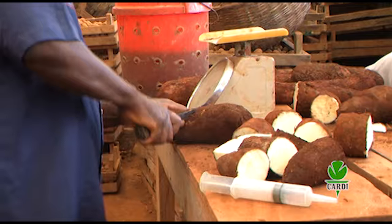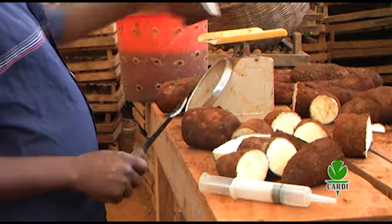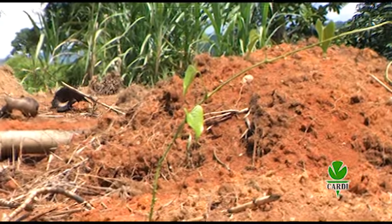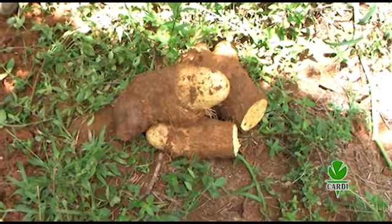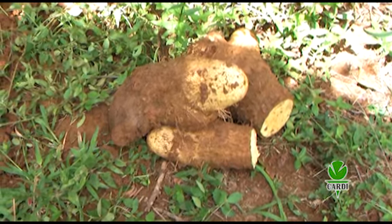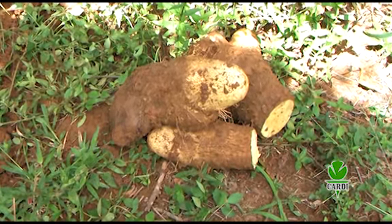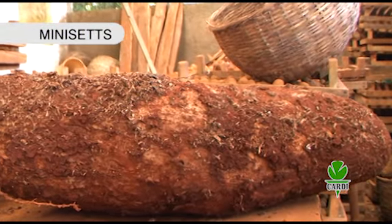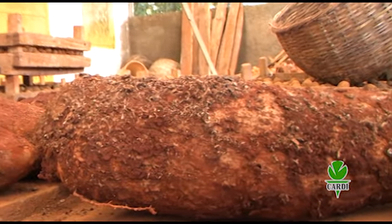Two important aspects of yam production are propagation and providing good support to the plant during its growth and development. It is therefore important that farmers pay attention to their selection of planting material, as this will determine the quality and quantity of the harvest. Yams can be propagated by various techniques, including mini-setting.